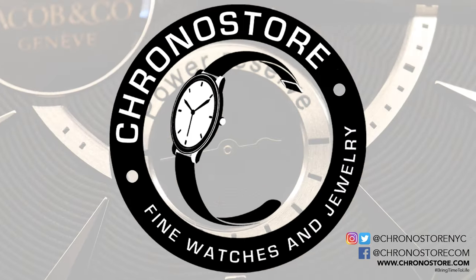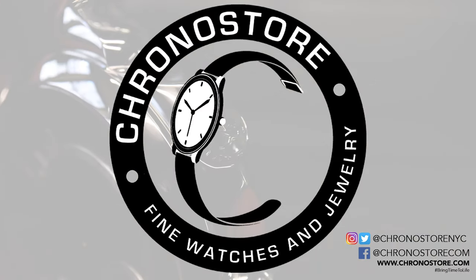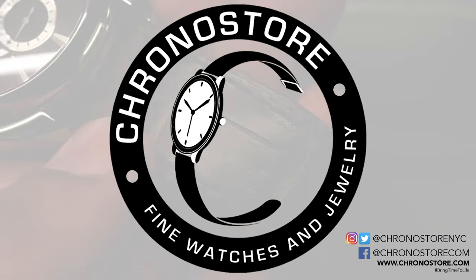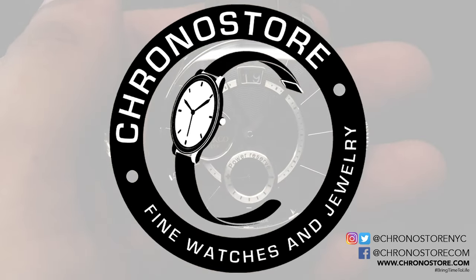Stay in the loop of everything luxury and find more great deals at chronostore.com. Subscribe to our channel or follow us at chronostorenyc on Instagram and Twitter, or connect with us on Facebook. As always, my name is Christian Taylor and thanks for helping us bring time to life.